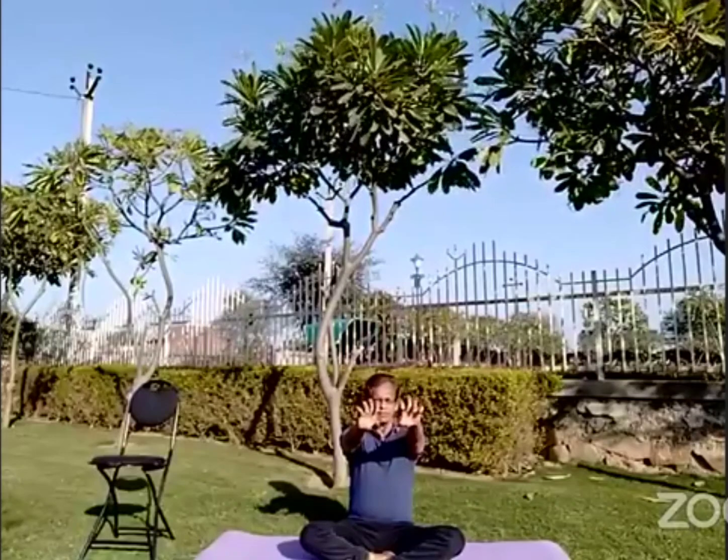Initially we will start with our palms. First we will move our finger joints. If you are able to do it comfortably, do it. If there is any pain in your palms, don't do it. You can do this any number of times, but today we will be doing around ten. Then close your wrist.